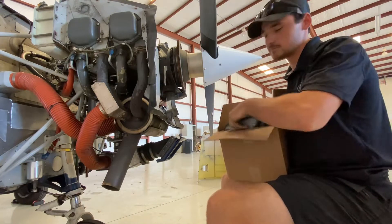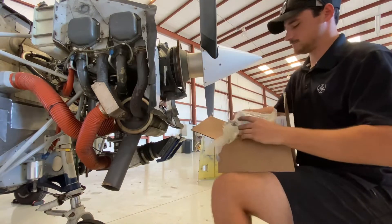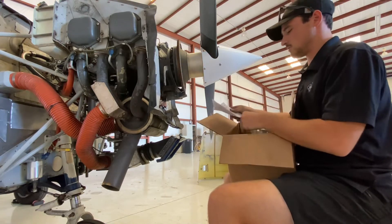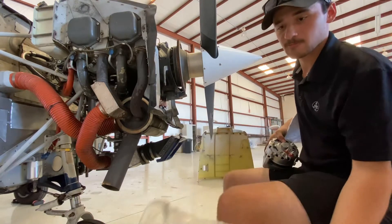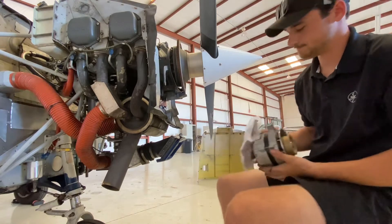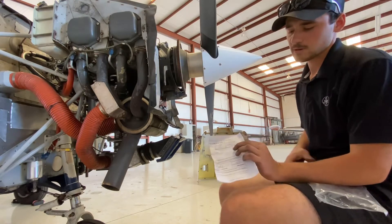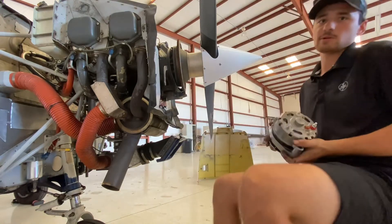Unboxing video - there it is. Now let's see, is this overhauled or new? It is overhauled. This is really fancy - so here we are with the new unit.